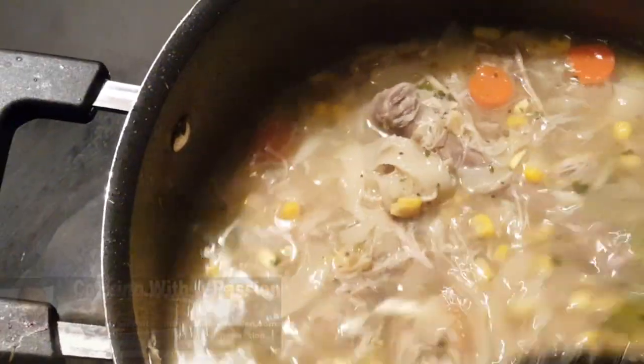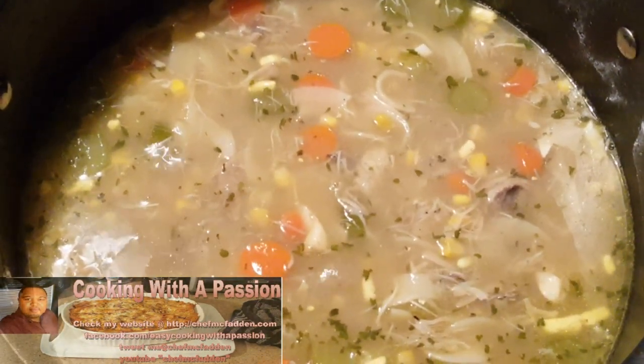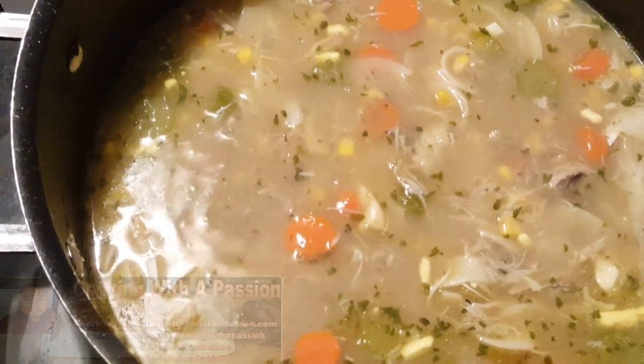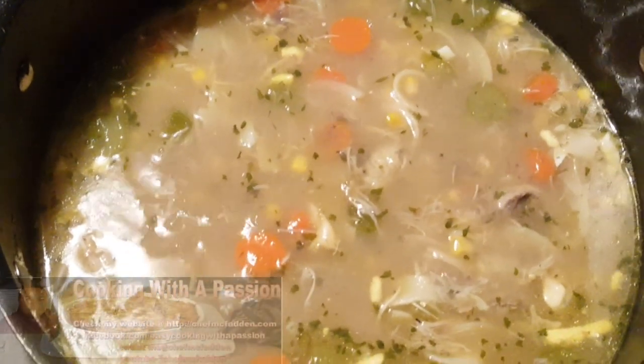I wanted to show you the final product of the soup — adding parsley along with carrots. I also added celery, corn, and two hard-boiled eggs, cut up. Look at all that nice shredded chicken. This is my version of chicken corn soup with carrots, celery, and parsley — good when you're cold or sick. Thank you for subscribing to my YouTube channel. Please look me up at chefmcfadden.com or check me out at Easy Cooking with a Passion on Facebook. See you next Wednesday.